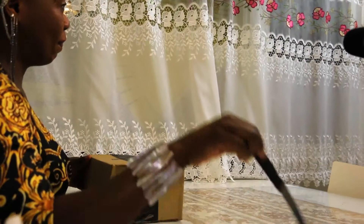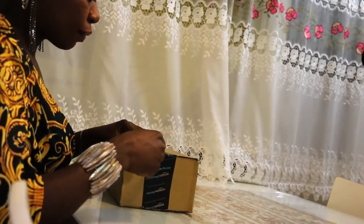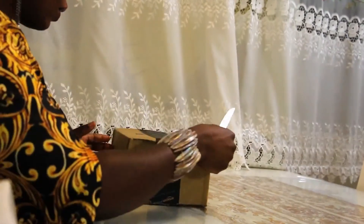Hi guys, welcome! This is Proba Pro with you, aka Gadget Mom. Today we're going to be doing the unboxing with you. I ordered a HD mini projector 720p.